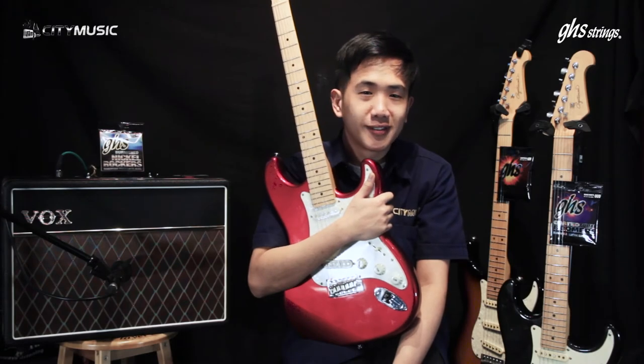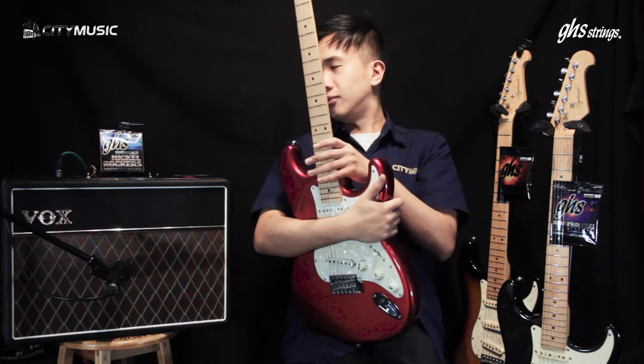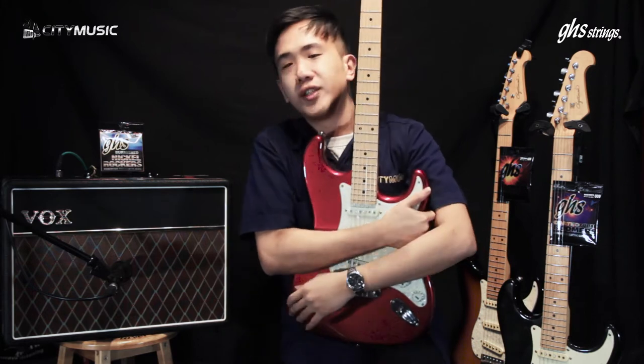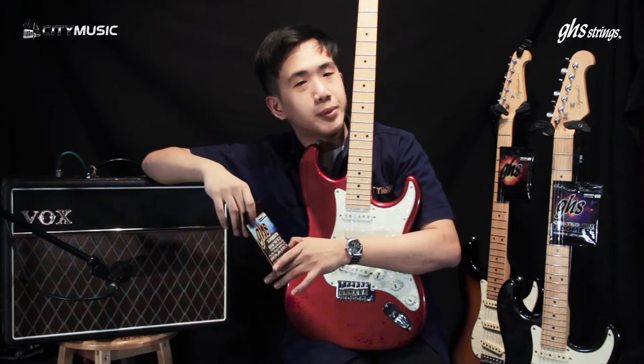Greetings from City Music! My name is Timothy. Can you hear me? So today, City Music has received some new stocks from GHS. There are some electric guitar string options for you guys now. Today we're going to give them a spin.